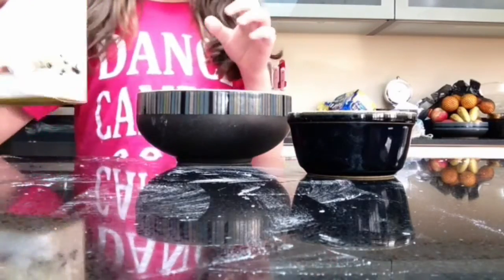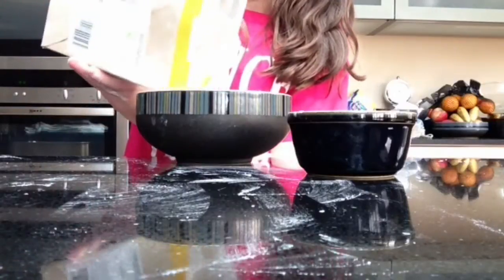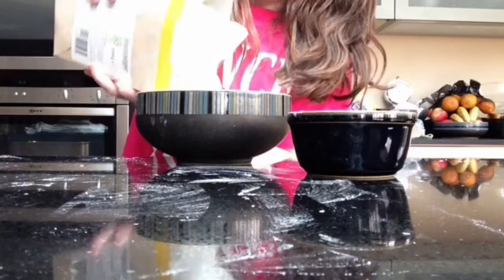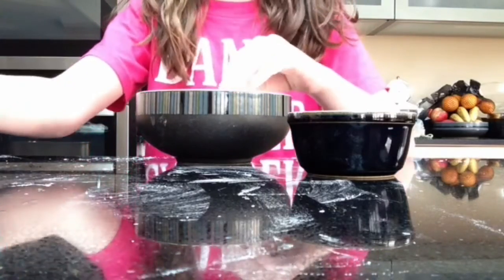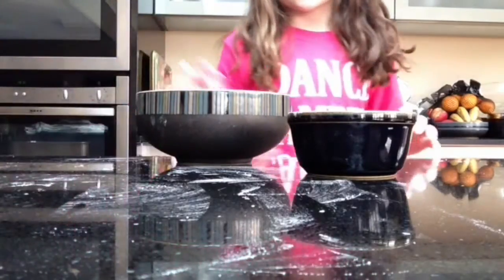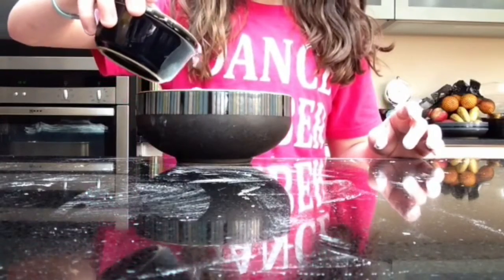First of all, you're going to want to pour a bit of corn flour into your bowl — make sure you have parents' permission first. It doesn't matter how much you use; I do quite big amounts but it's worth it because it's really nice. Then you want to pour a bit of water in.